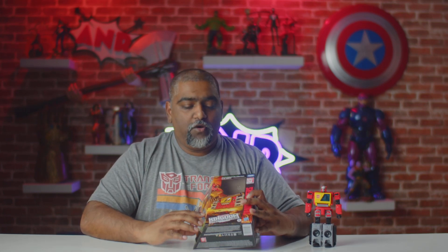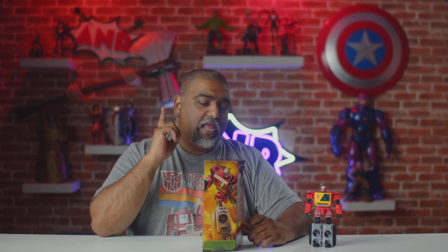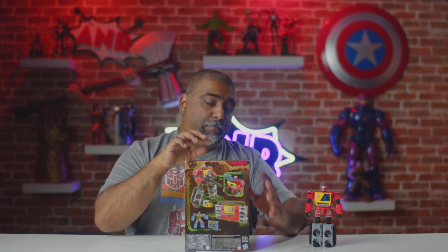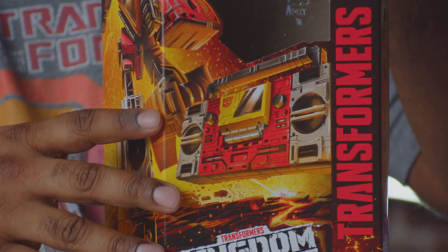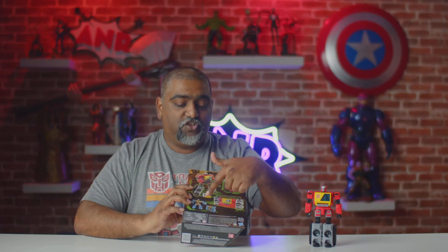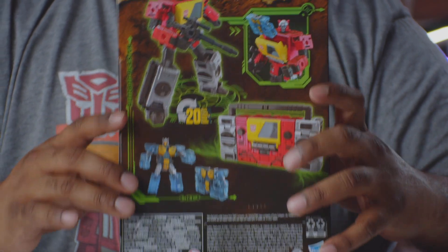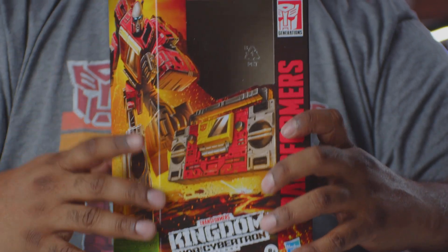I'll do a quick walk around the box — I already have him out here, so this packaging is the Kingdom War of Cybertron packaging. It's a nice artwork of Sound Blaster with an updated look. The back shows some poses in robot form and the actual transformation form, plus Eject, which we'll go over in a second. It's your typical box with a small blue window at the top.